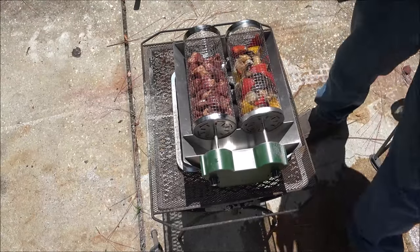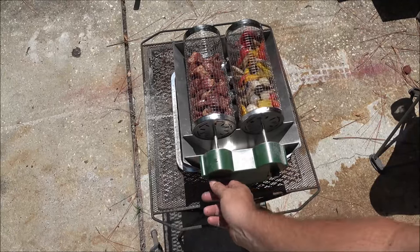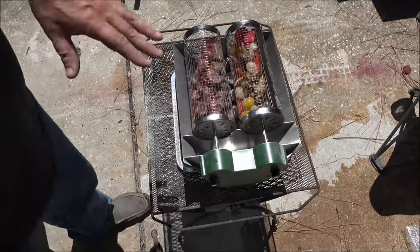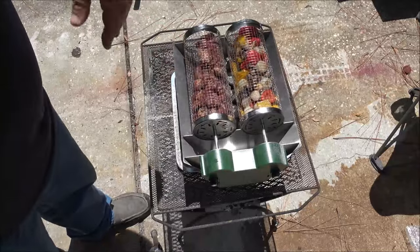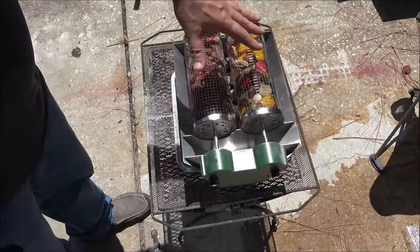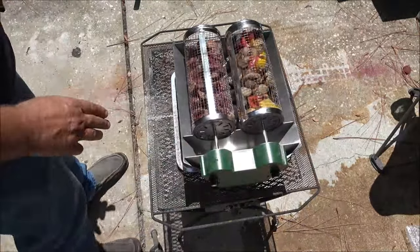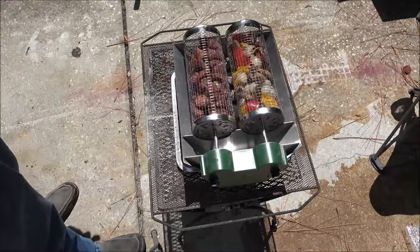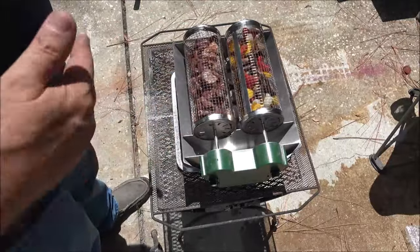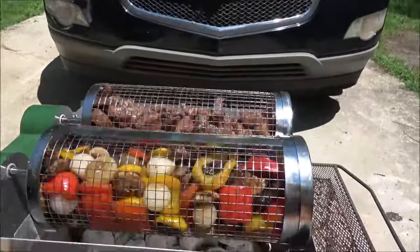We've got our pan underneath. Now we're going to turn these on — just like that, and there they go. We're going to let them cook. Cooking time depends on what kind of meat you have in there and how you like your meat — rare, medium rare, medium well, or well done. Vegetables just cook until they're done, but our tray underneath will catch ashes and drippings. We'll come back when these are just about ready.